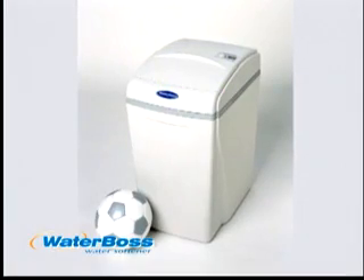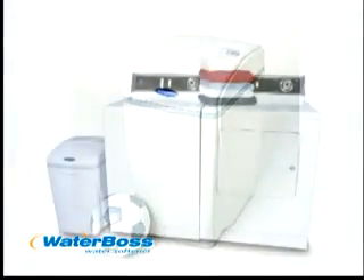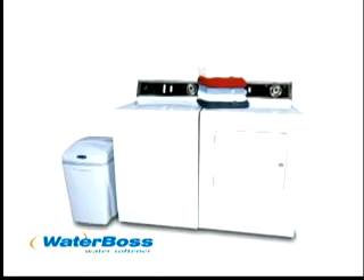With our eye-catching appearance, you can install Waterboss just about anywhere — in the laundry room, finished lower level, closet, or underneath a cabinet. Our design even allows for outdoor installation where weather permits.